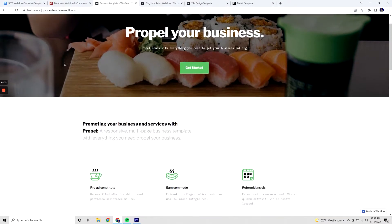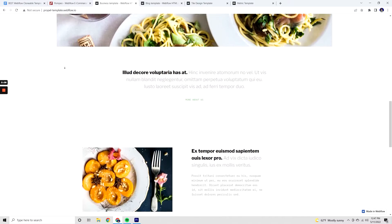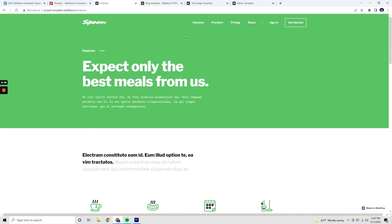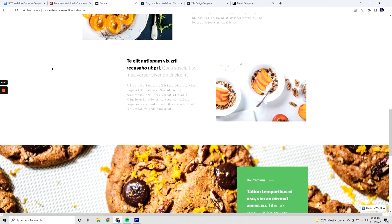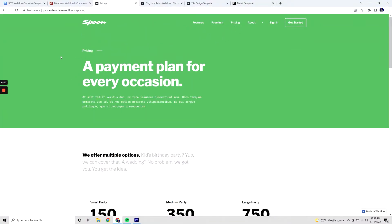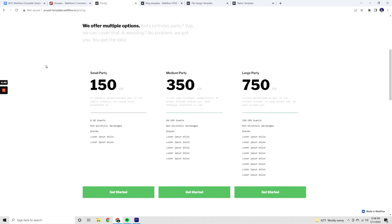The next template on the list is called Spoon, and I think this is an awesome template if you're in the restaurant industry, the catering industry, or selling food or drink products. This template looks amazing and the layout is perfectly put together for showing off different services and food and drink products. It has great photos in place, so you'll need to get photos of similar quality. Overall, this template has a lot of use cases and will give you great inspiration and a strong starting point for your next restaurant website.